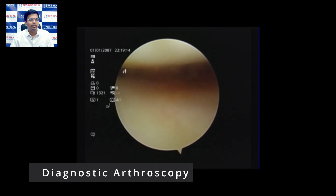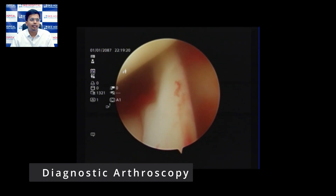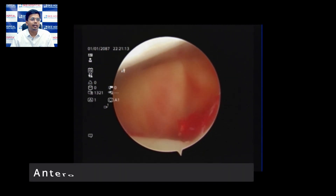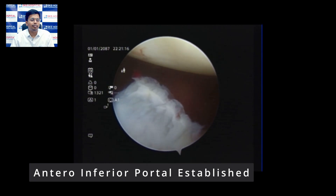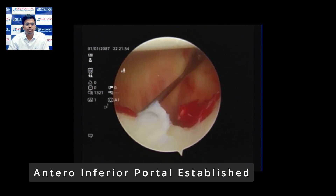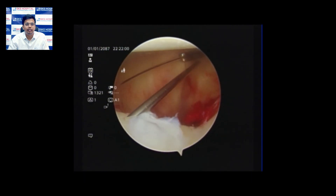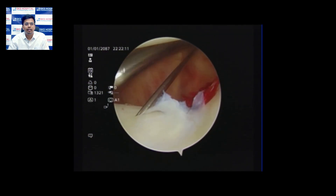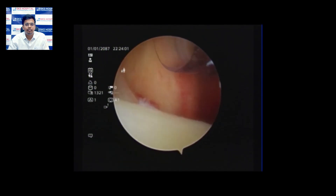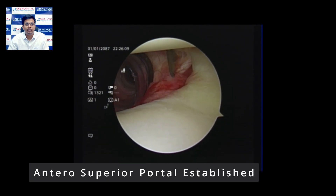Initially we do a round of diagnostic arthroscopy. We check for the biceps head, clinoid, humerus head, and subscapularis. Then we establish the antero-inferior portal, which is the first step in arthroscopic Bankart repair. We insert the needle to establish the portal, then pass the 11-blade knife parallel to the needle. We then pass the Wisinger rod, ensuring it reaches the 5 o'clock position, and then pass the cannula.